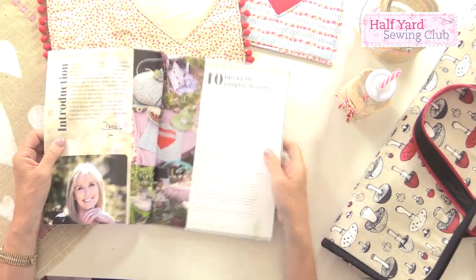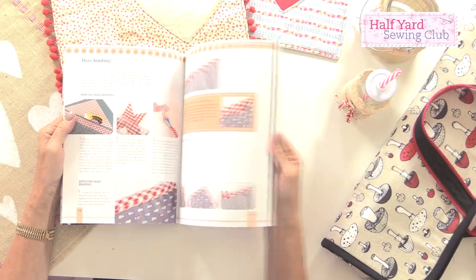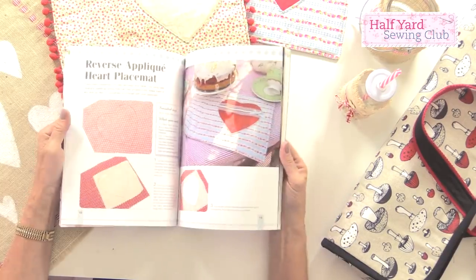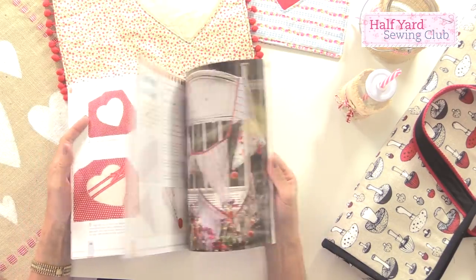There are lots of projects in here that you can also adapt for use inside. We've got different types of cushion covers, lots of hints and techniques, information about the tools you're going to need, and different types of tablecloths and placemats — so you can use these indoors as well.